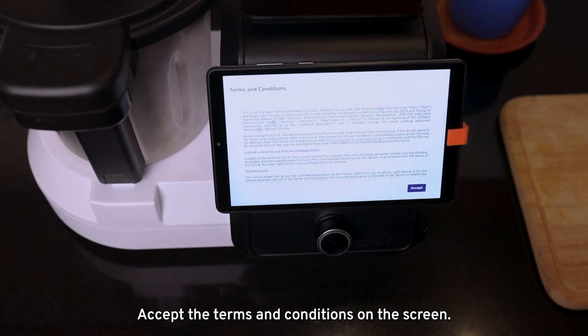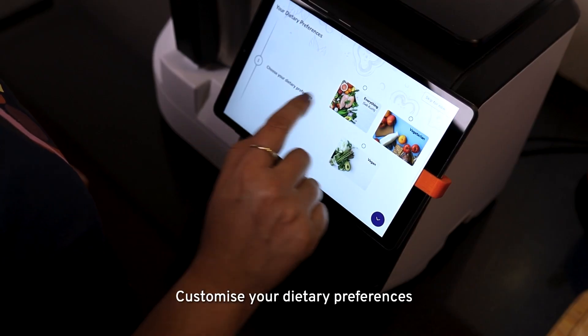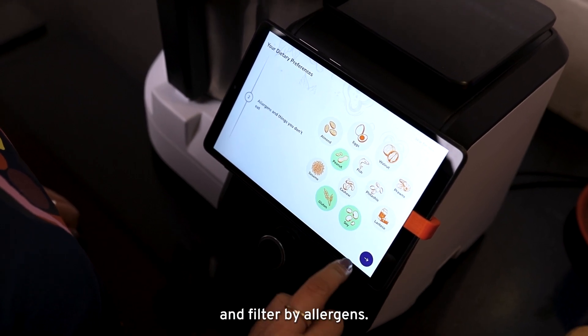Accept the terms and conditions on the screen. Customize your dietary preferences and filter by allergens.